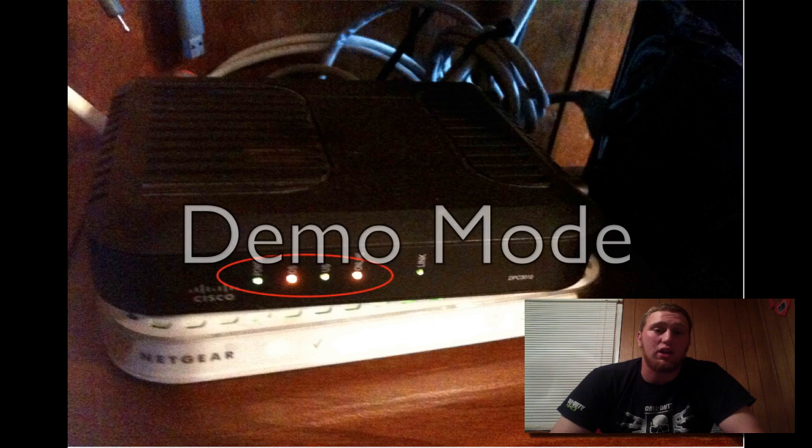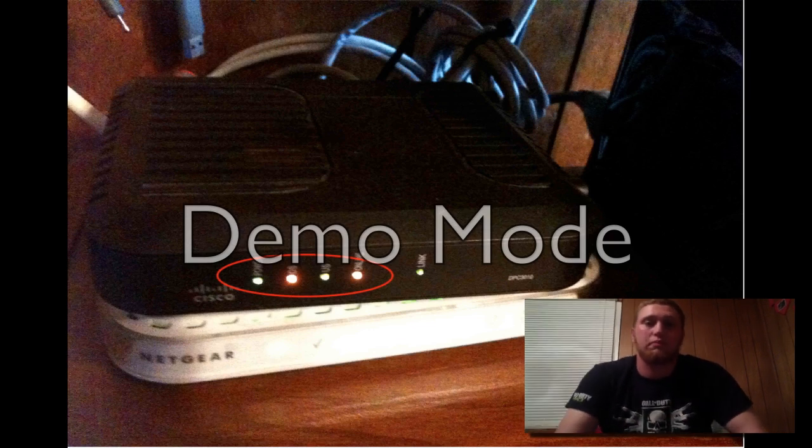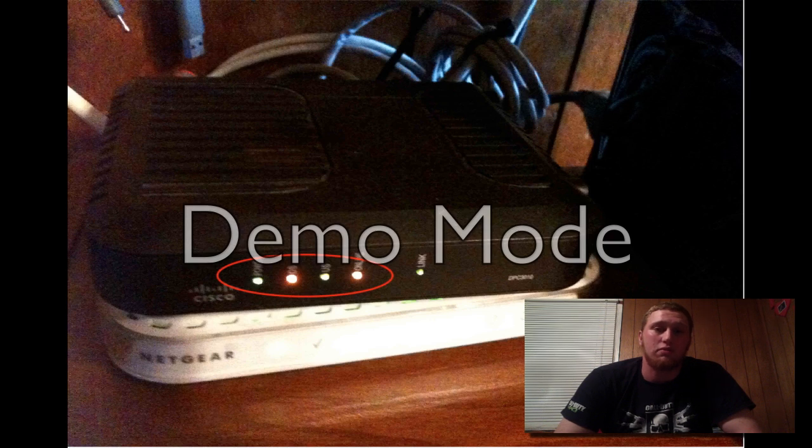When setting up a modem connected to cable, there are four key lights: the power light, the DS (downstream), the US (upstream), and the online light. These four lights, circled here, indicate whether the modem is online and has proper signal. Once they all lock in and turn solid, you know you are ready to go.